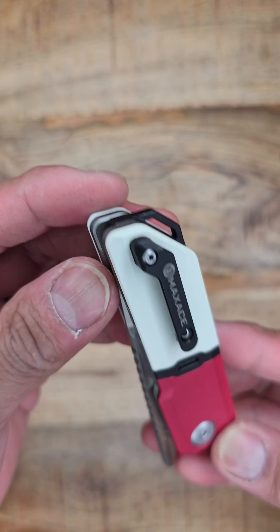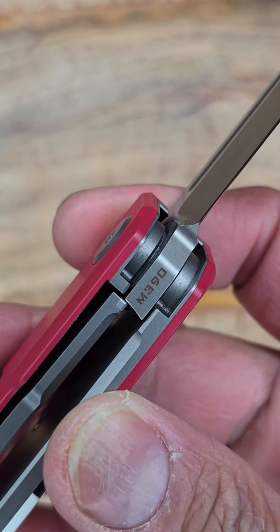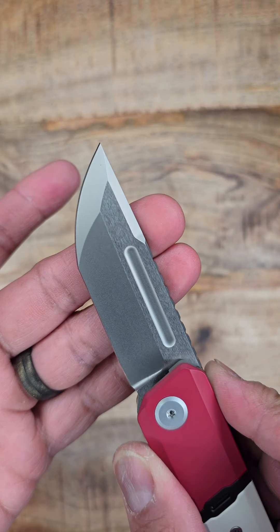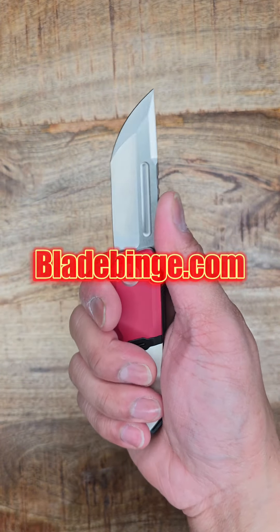This is the Max Ace Capsule. It looks like it's from Pokemon or from Gundam. It is sold out everywhere — you cannot get this. I bought this on the secondary market, and which market is that? It is the safest secondary market in the game: BladeBinge.com.